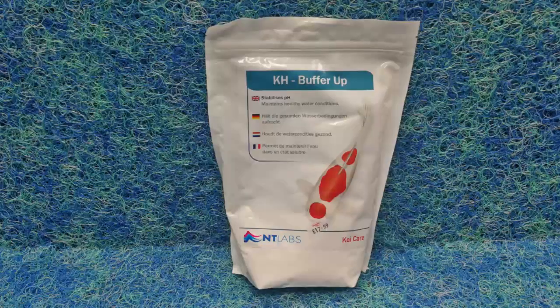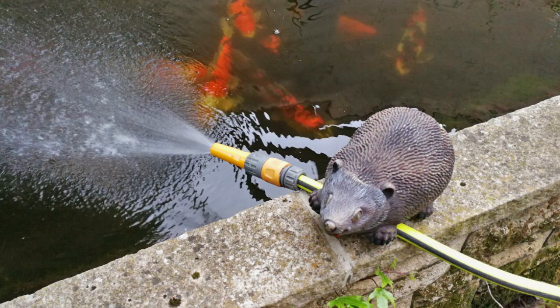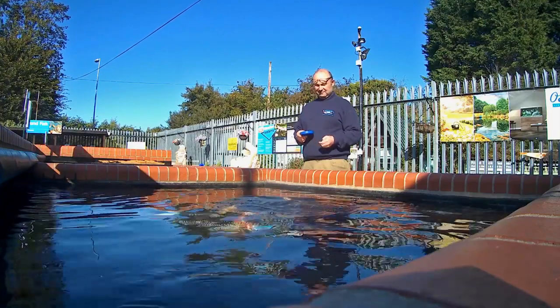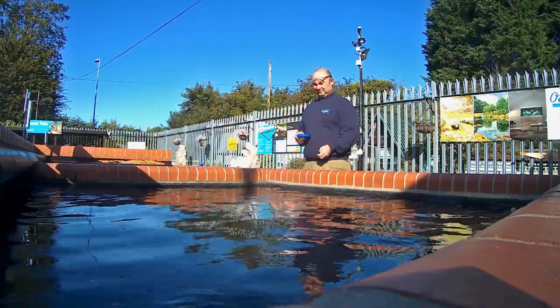To rectify this problem, you can add a treatment of bicarbonate minerals to the pond, add some oyster shells to the filter, dump some water to waste and refill with tap water. Simple as that — so easy to avoid, so easy to rectify quickly.